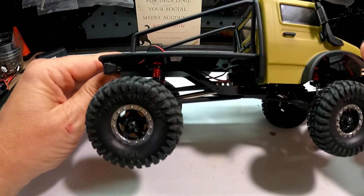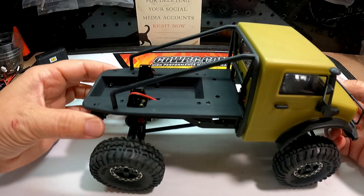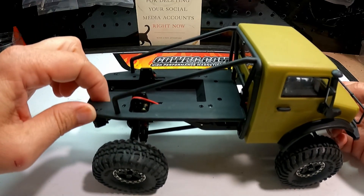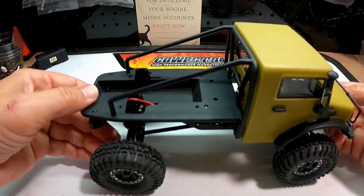I just removed all the screws that held the body to the chassis except for the ones in the rear behind these taillights. These might start to work out — if they do, I'll take some little nuts, put the screws in maybe in reverse, and put the nuts in behind the taillight. But so far so good.